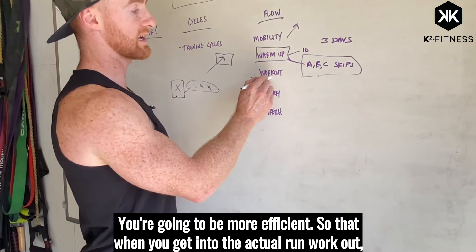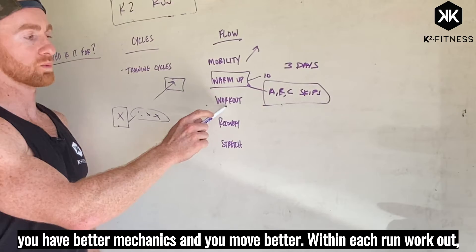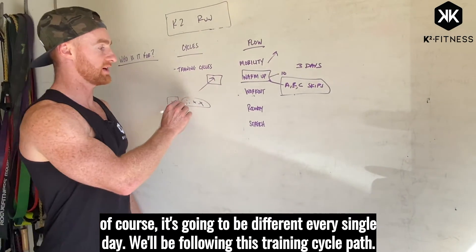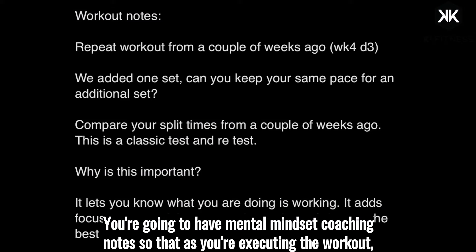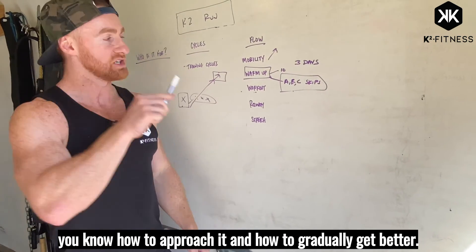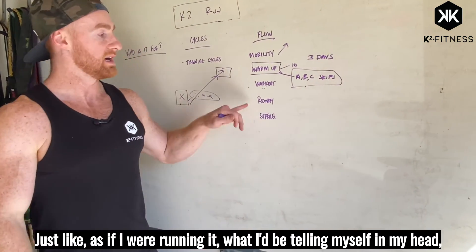When you get into the actual run workout you'll have better mechanics and you'll move better. Each run workout is going to be different every single day as we follow this training cycle path. You're also going to have mental mindset coaching notes so that as you're executing the workout you know how to approach it and how to gradually get better — just like what I'd be telling myself in my head.